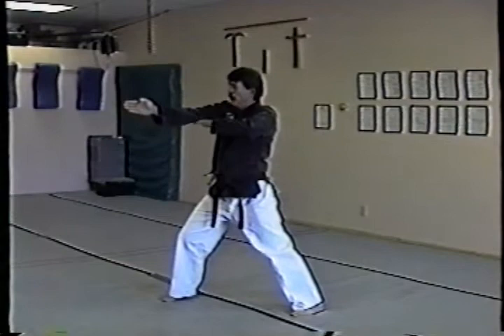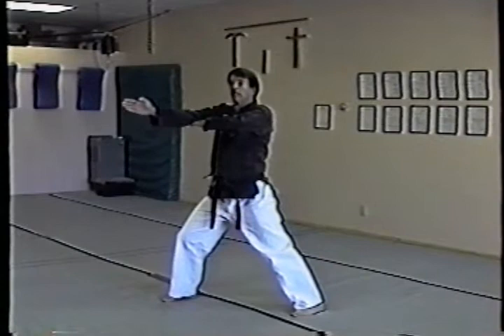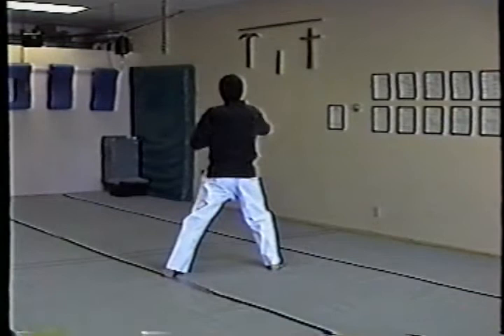Step forward, same thing again — set up, cross, strike out right about here. From here I'm going to step forward straight out, thrust at shoulder level, fingers right under my elbow. We're in right front stance, back leg is locked, right foot is forward.